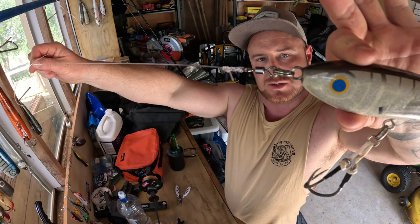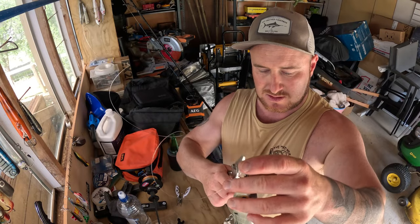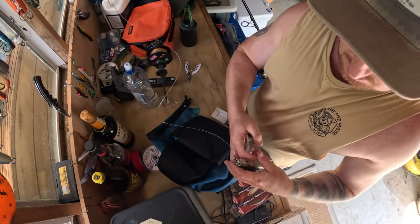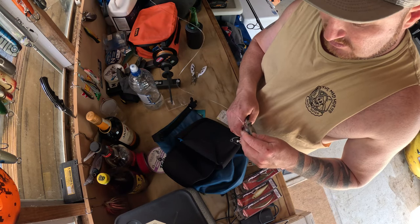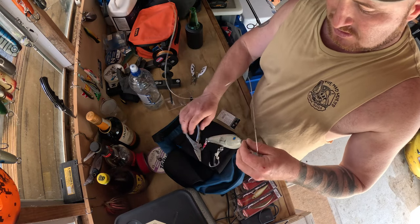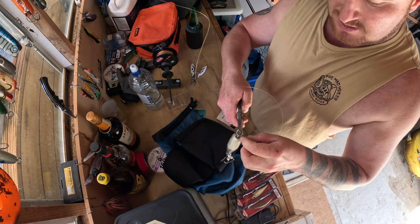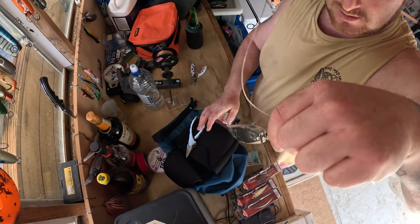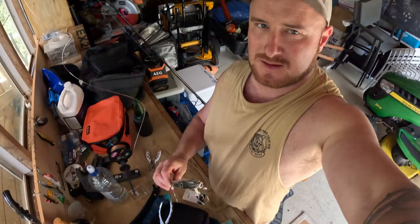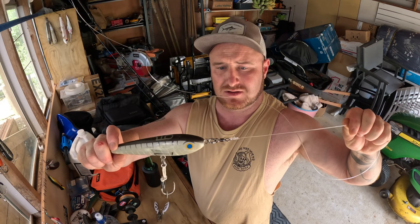That's how I do my connection. When I want to change lures in a hurry, I grab my pliers — usually attached to my belt — and I leave the split ring on my lure all the time. To change over, I just open the split ring, swap the lure, and bang — ready for another lure. Same thing again and you're ready for another cast. Super efficient connection and ridiculously strong — there's not much that's going to break that.